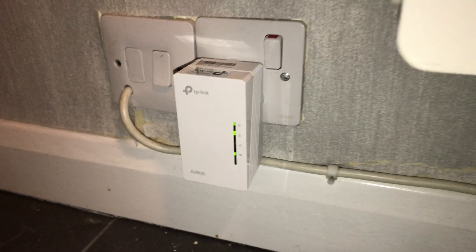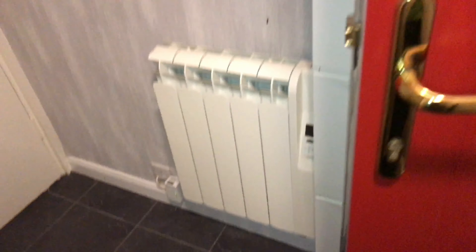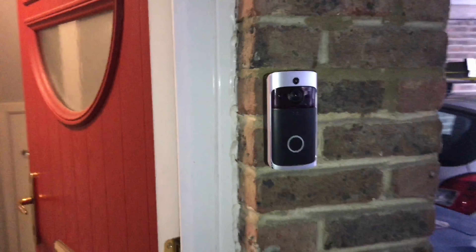The Wi-Fi signal will now travel around the power cables in your house and come out of the larger unit, giving you a Wi-Fi signal in that area. In this case, it gave me full strong Wi-Fi for my doorbell camera.